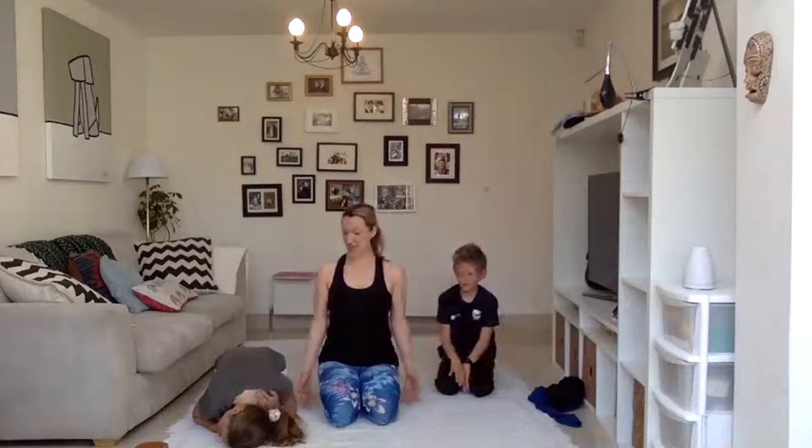When you're ready, gently roll the shoulders after all that physical exercise. Take a big breath in, reach your hands up. Exhale, hands to heart centre. We're going to finish with the Aum, and then we'll have a couple of shout outs. So take your Janna Mudra.